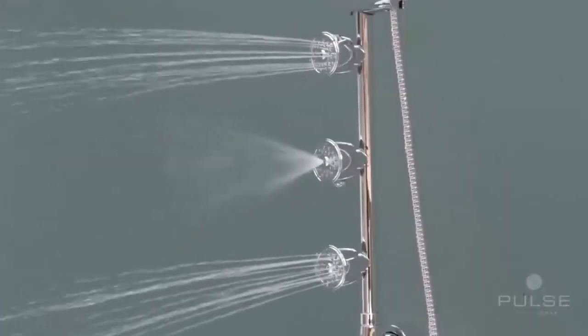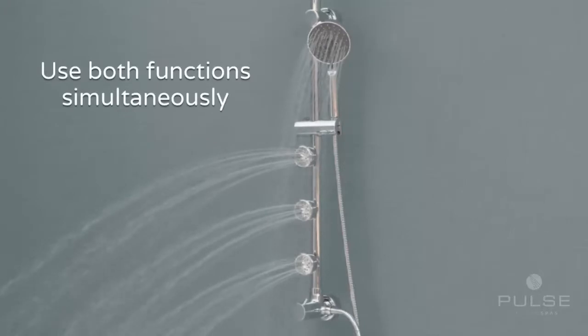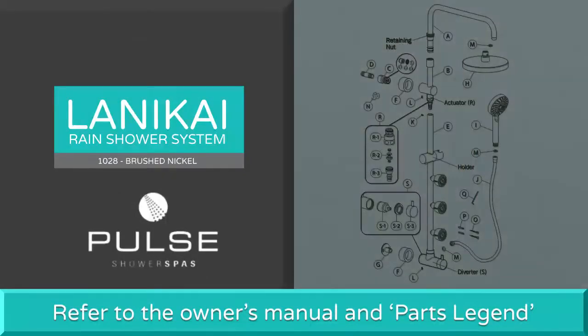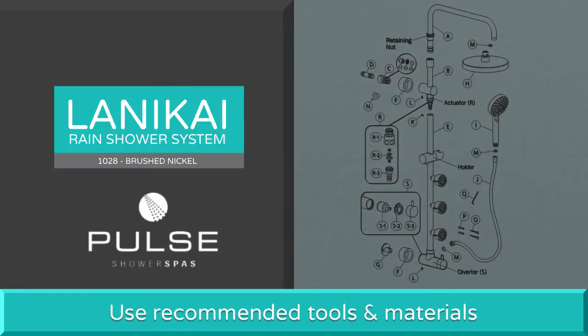Each function operates independently or in tandem for a more relaxing shower spa experience. Before installation, please refer to the owner's manual to ensure all parts are included as shown in the parts legend. Use the recommended tools and materials needed for the shower unit assembly and installation.